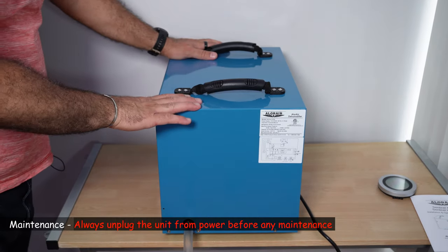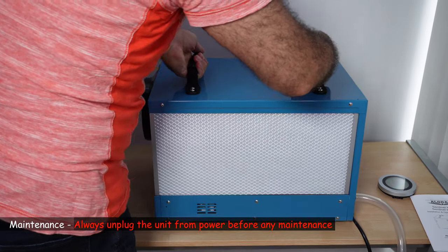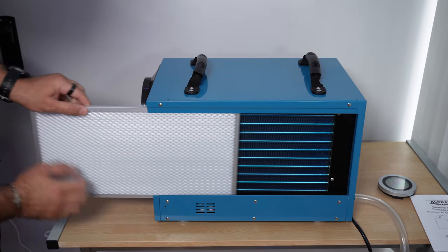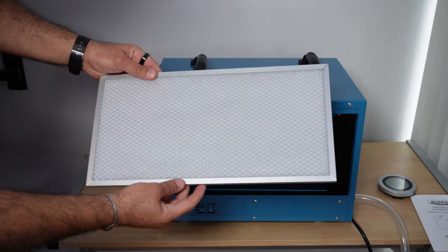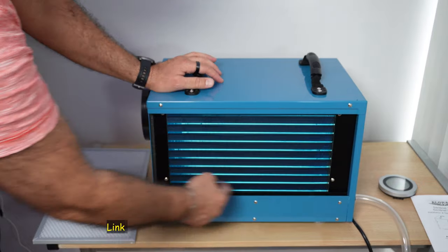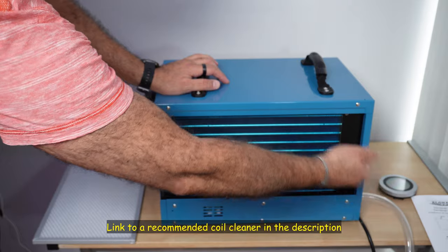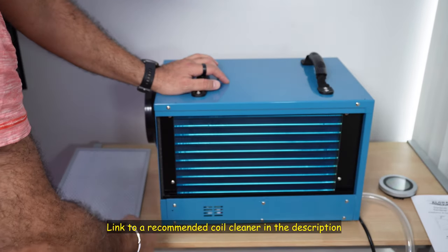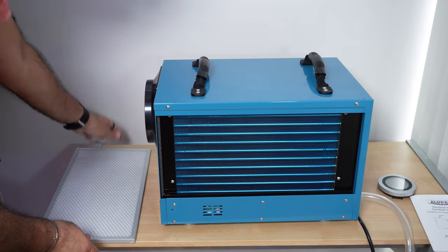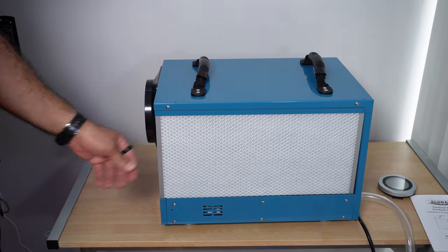Now I'm going to show you a little bit about how to maintain the dehumidifier. If you turn it, you have the filter here. You remove the filter simply like this, and then either change it or clean it. You also have the coils here — once a year, you need to get a coil foam and spray everything here, then simply hose down the foam and wipe it out. It will be cleaned. To put the filter back, it's very easy — just put it back like this.